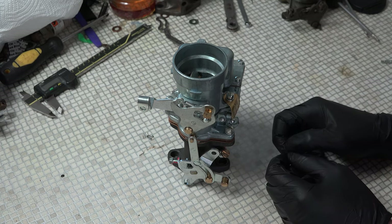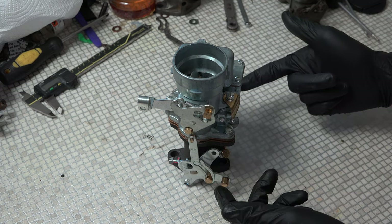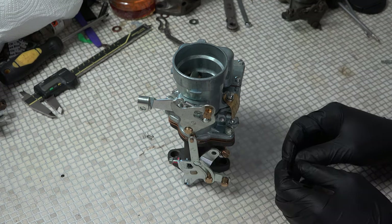I told you about that previously, but I didn't show you how to easily do it. So the thing to do is this: the carb is sitting on your Jeep, on your manifold, and you've got it idling nicely.